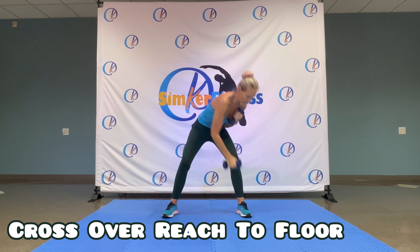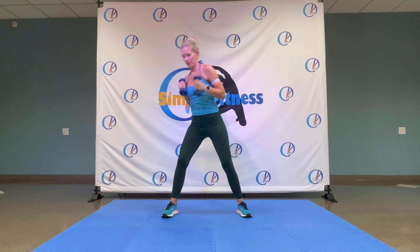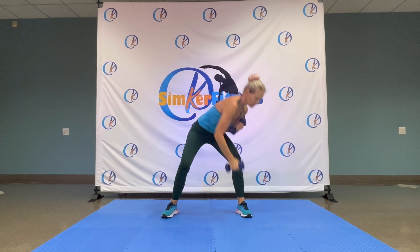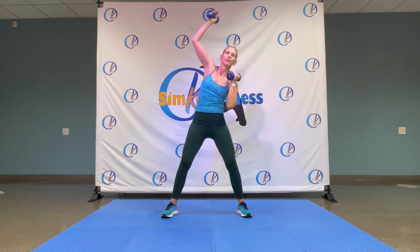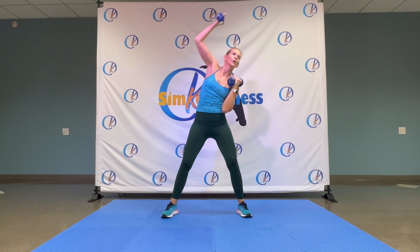Pull those knees up, and then just pull your arms out. Hold it here. Four, three, two. One more round standing up.